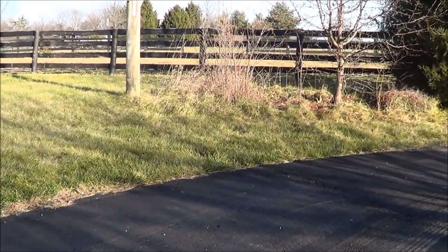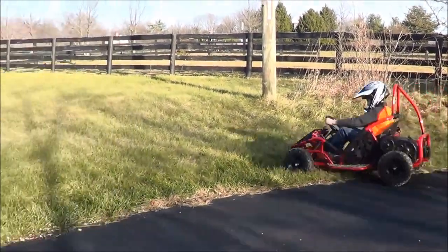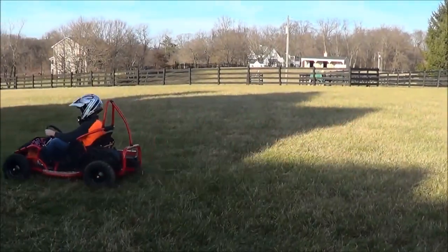The go-kart works pretty well off-road, as long as you're not going up a hill. When you go up a hill, it can get stuck because it doesn't have the power.